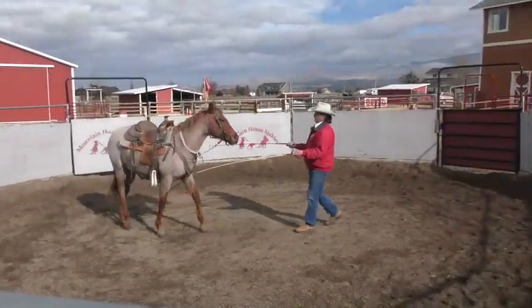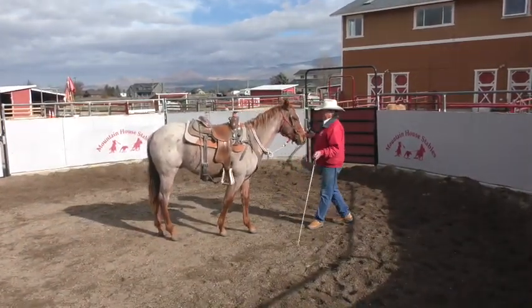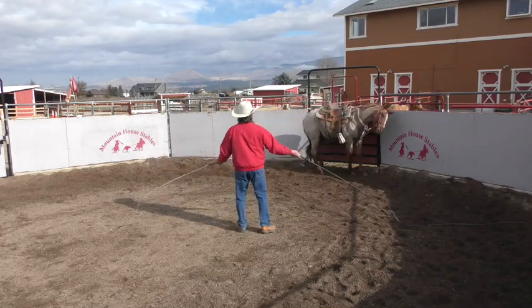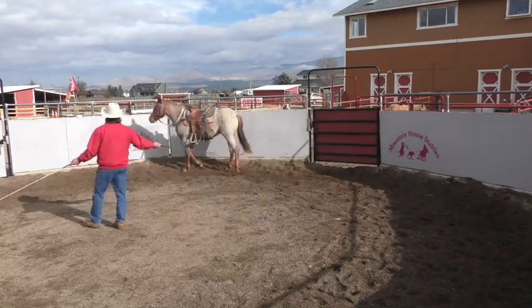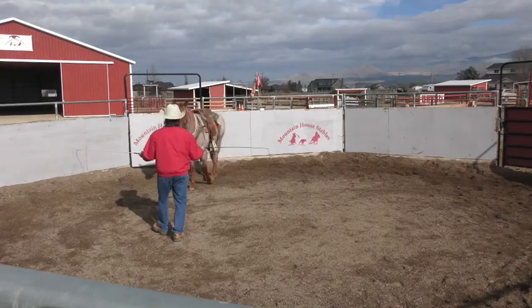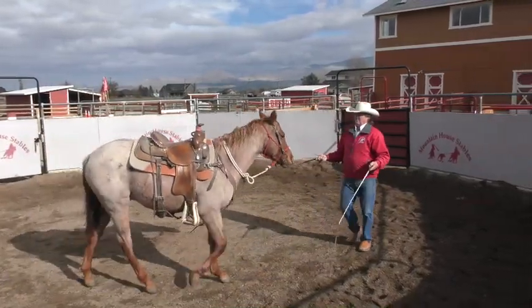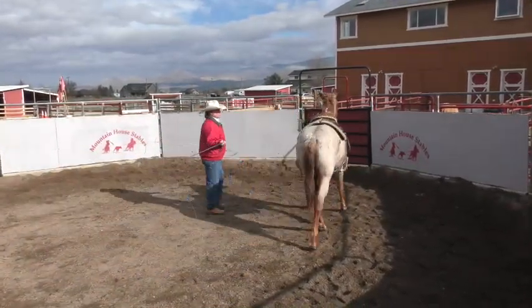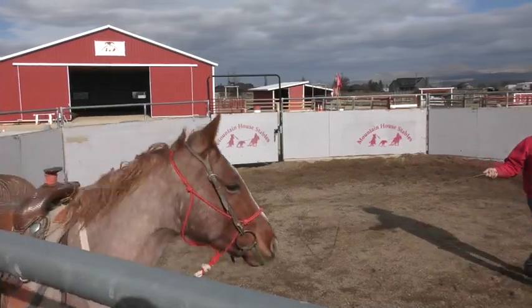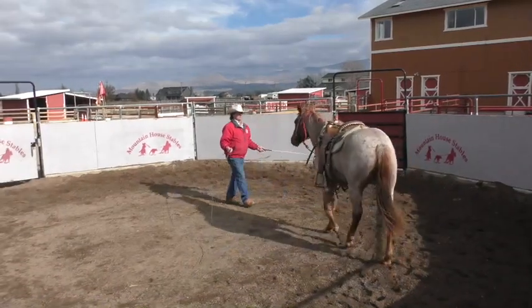Bring him across the center here again. Bring him to me. Stop him. Bring him to me. Let him recognize the wings again. Bring him in. Stop that shoulder. And just go ahead and send him on out now. If he won't recognize the wing, drawing back to you — just tell him how smart he is.